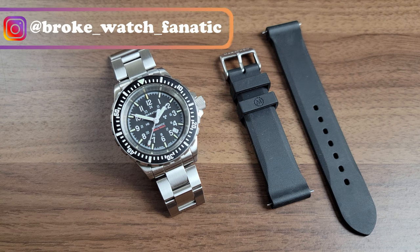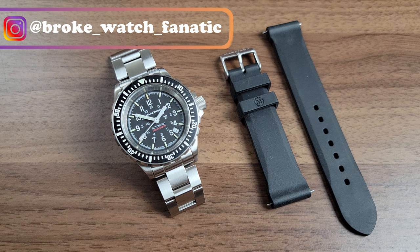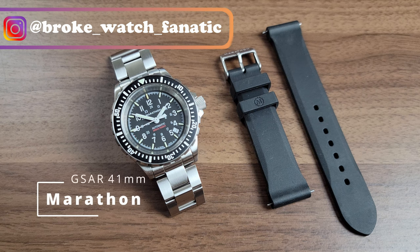Hey, what is going on YouTube, this is BrokeWatchFanatic here with another video review. Today's video I'm gonna talk about the Marathon GSAR 41 millimeter version.